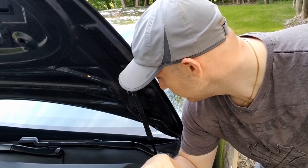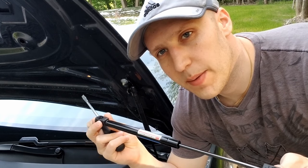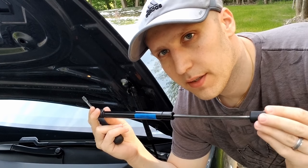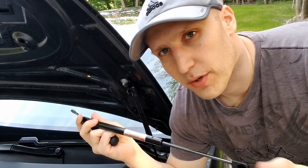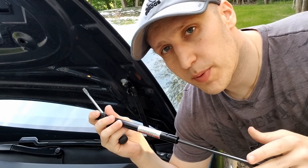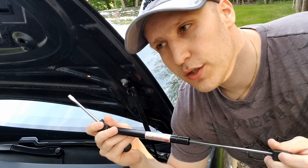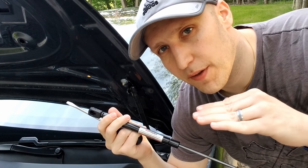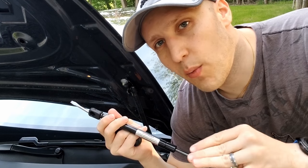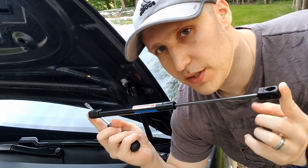For the install, I only got one of the struts because I've seen a lot of videos where people replace both and then the frunk goes flying open like crazy. I think one will help it just open a little more gently. Hope I don't regret that decision, but I can always get a second one. Just so you know, if you want to do the spring, you have to do the strut too. In Brian's video from Iowa Tesla, he didn't mention that. So if you replace just the spring, when you open it from your app, it won't do that initial pop — it'll unclip but then you've got to kind of dig in there. If you want to do the spring, you've got to do the strut too, but it's super easy.